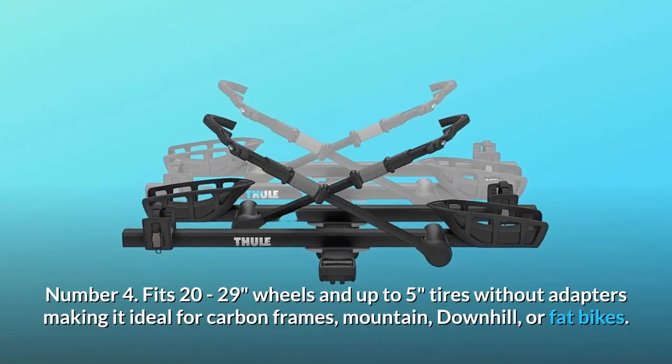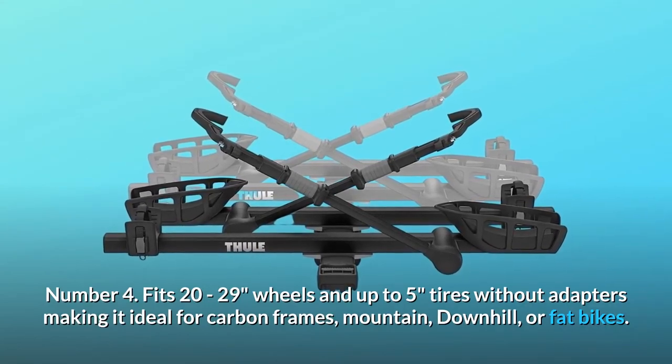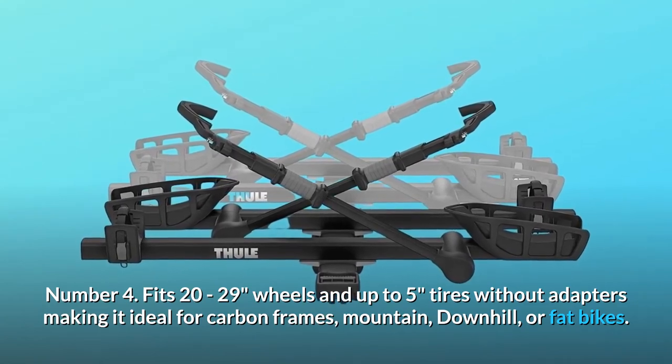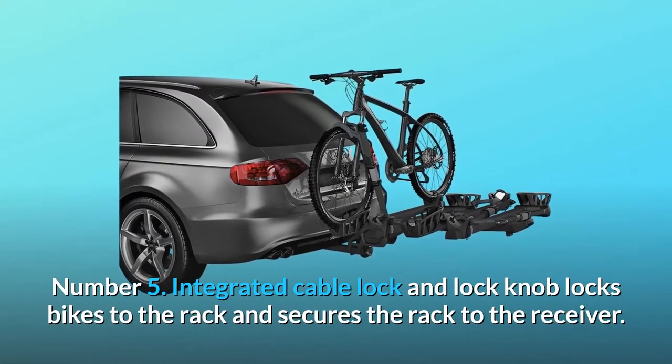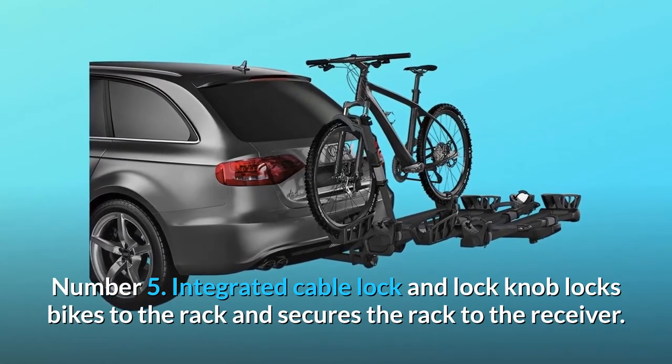Number 4: Fits 20-29 inch wheels and up to 5-inch tires without adapters, making it ideal for carbon frames, mountain, downhill, or fat bikes. Number 5: Integrated cable lock and lock knob locks bikes to the rack and secures the rack to the receiver.